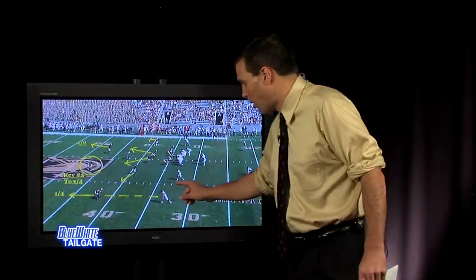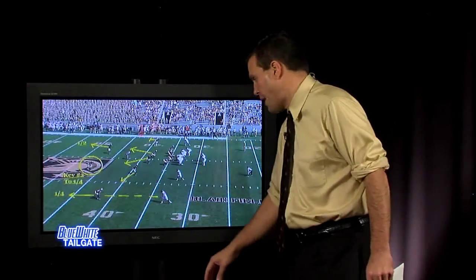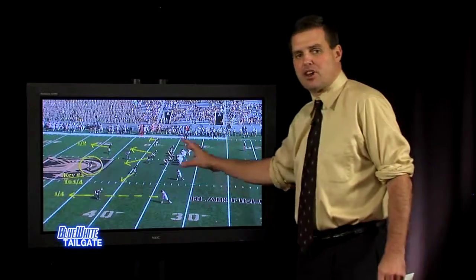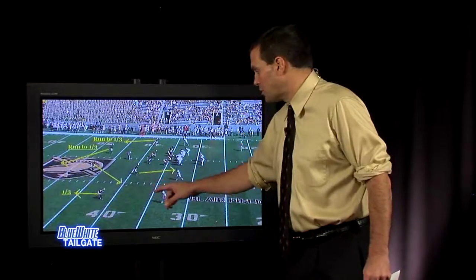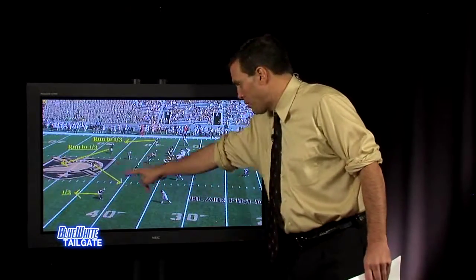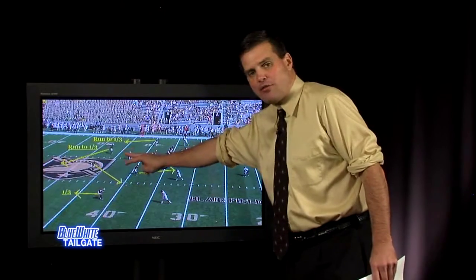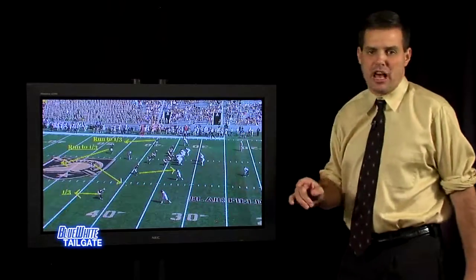There are a lot of ways to attack this coverage. With a guy like Christian Hackenberg with a strong arm, they should have a very easy time throwing to the field and making things happen. This coverage also allows you to adjust and make different changes. Very simply, they bring a guy off the edge and bring the strong safety down, going from quarter-quarter-half to a three-deep look.